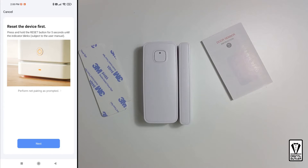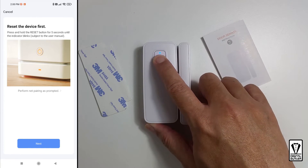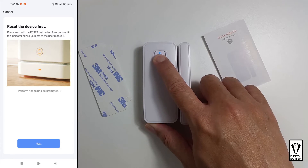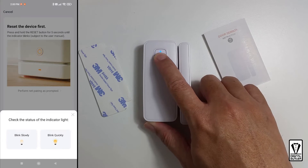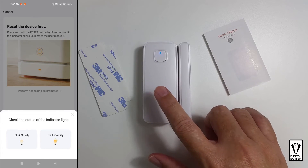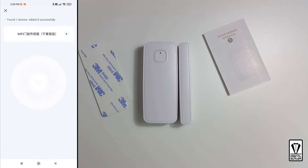Here you will be asked to reset the sensor. To do that, we need to press the button on the sensor for 5 seconds, then release it and wait for a blinking light. It's blinking. So we go back to the app and press next, and tap on blink quickly. Give it a moment — it will find the door sensor and register it to the cloud services.